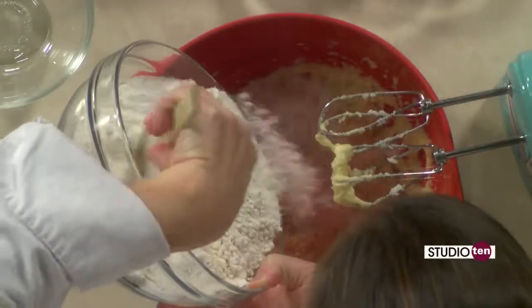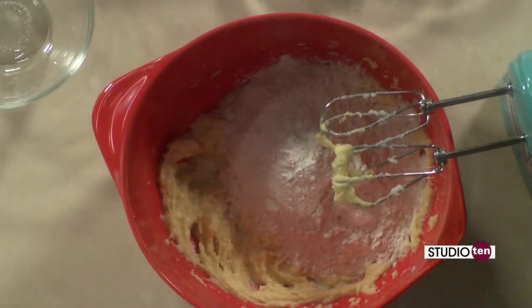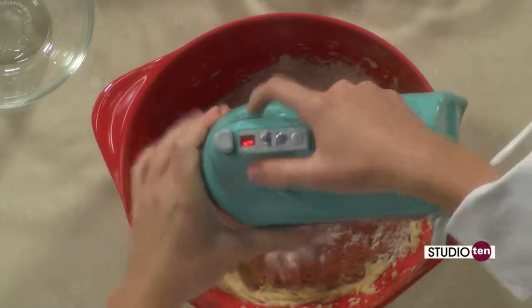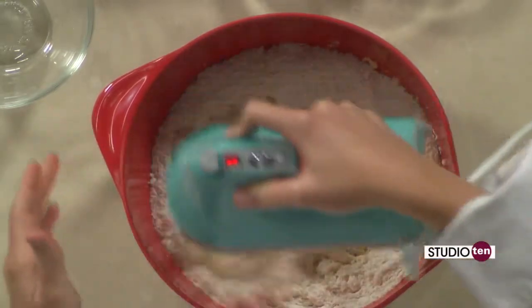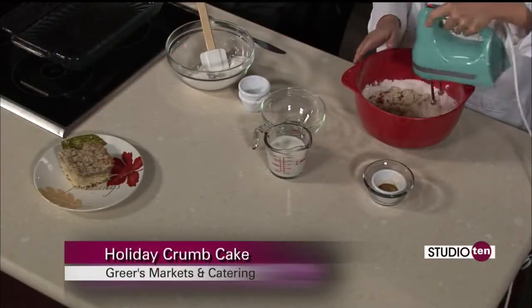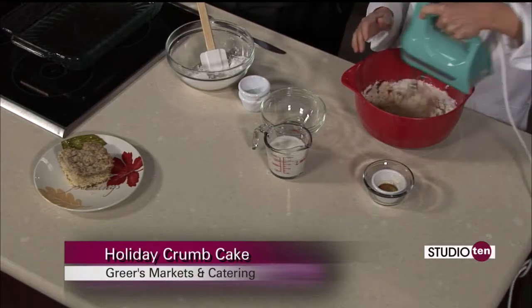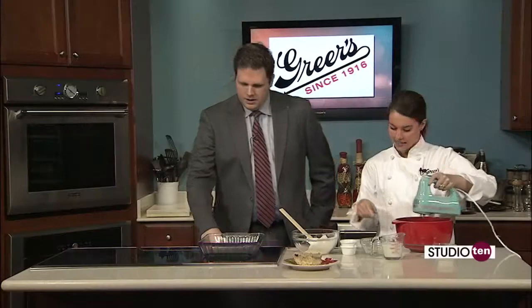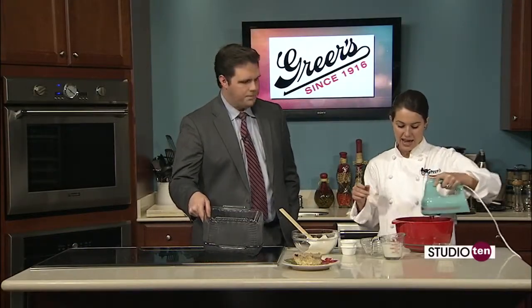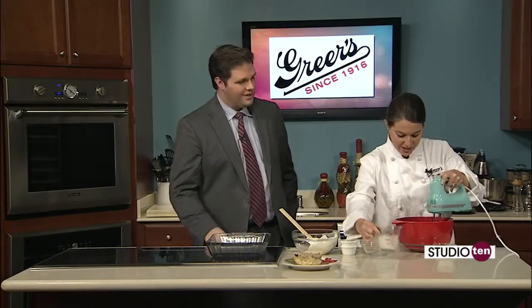We're going to add about a third of this flour. And you just continue to mix it, then milk? Yep, we're going to do back and forth between the flour and the milk. I have three-quarters cup of milk right there — just whatever milk you use at home. So once you get that flour combined, we'll do half of the milk and then back and forth. This is going to bake in a nine-by-13 pan, so I've just sprayed that, and I have our oven at 350. Once we get all this mixed up, we'll be ready to put it in the oven.